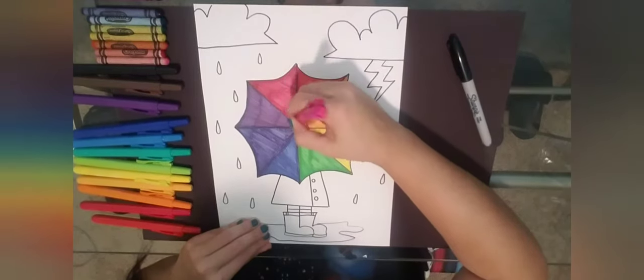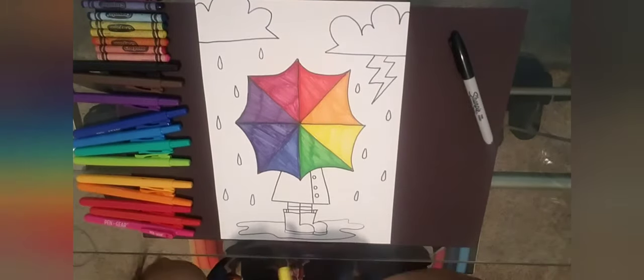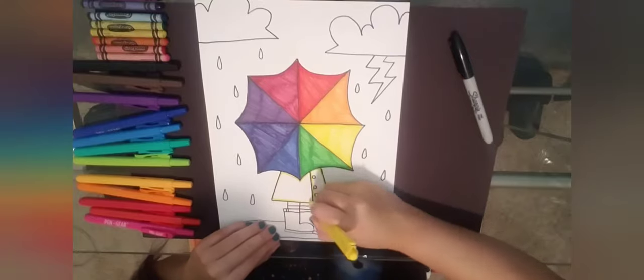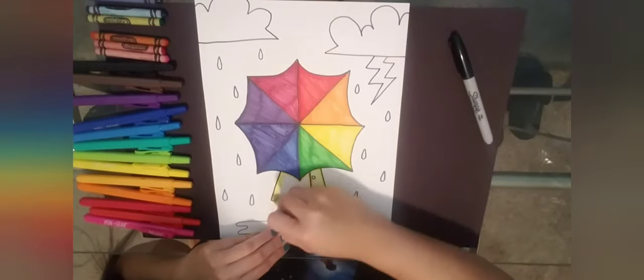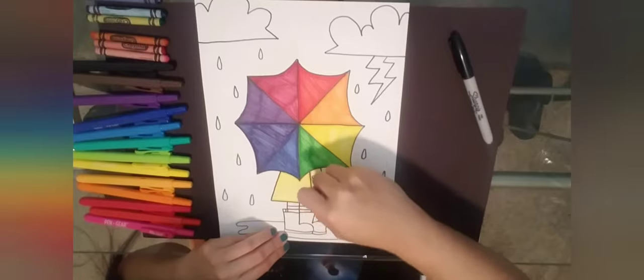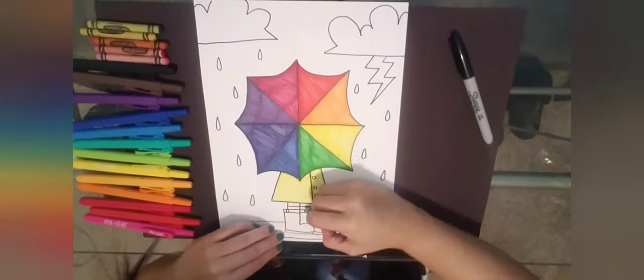Whenever I'm painting or putting colors together, I always use a color wheel to help me figure out which colors work well with each other. In future videos I'll talk about primary colors, secondary colors, complementary colors, analogous colors, and so on.